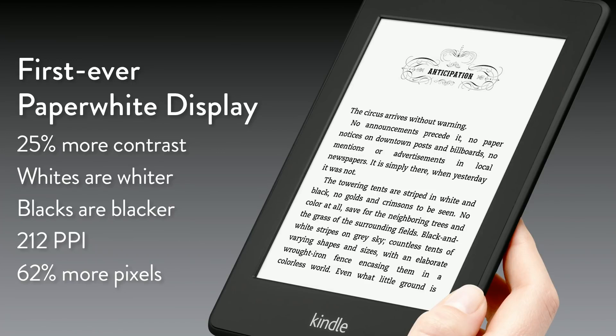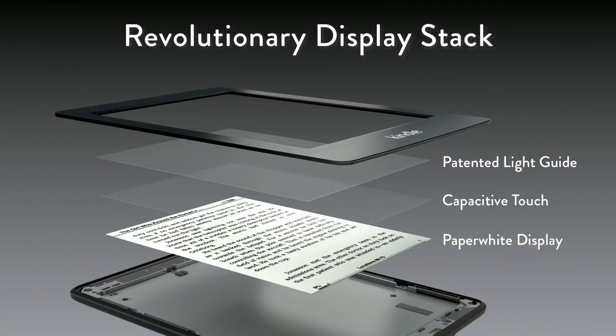We didn't stop there. I want to show you this revolutionary display stack. It starts with the paperwhite display on the bottom, we add capacitive touch, and on top of that, we put our patented light guide. That light guide represents four years of R&D. You can think of it best as a fiber optic cable, but flattened out — very thin, a flattened fiber optic cable.